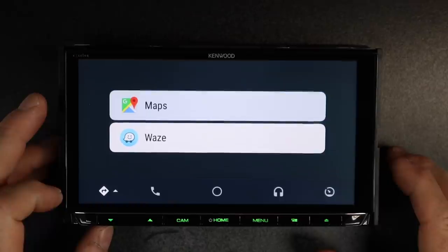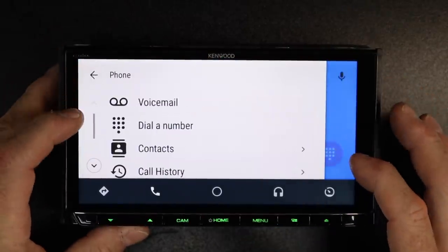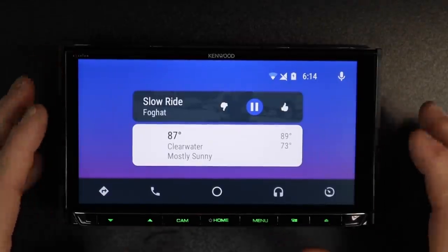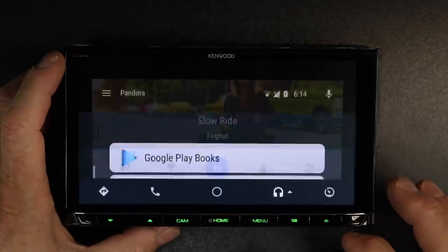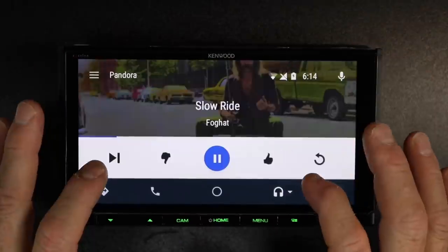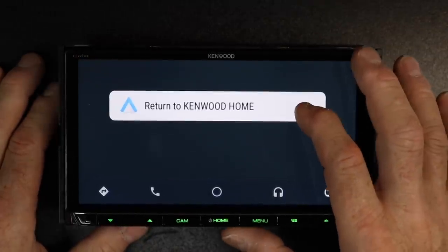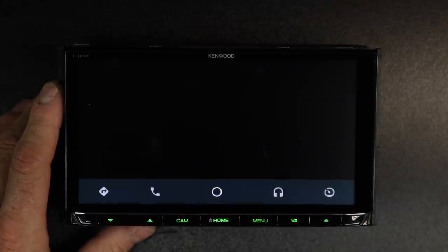The first button is your maps — this has Google Maps, with a little triangle to choose between Maps and Waze. Phone takes you to voicemail, dialed numbers, contacts, call history, and missed calls. The middle button is the home page where you can view all the activities in Android Auto. The headphones icon is music — right now it's playing Pandora. Tap the arrow next to it for options: Google Play Books, Google Music, Pandora, and Spotify. In Pandora you can do thumbs up or thumbs down and find your radio channels. The speedometer-looking icon will return you to the main Kenwood screen.